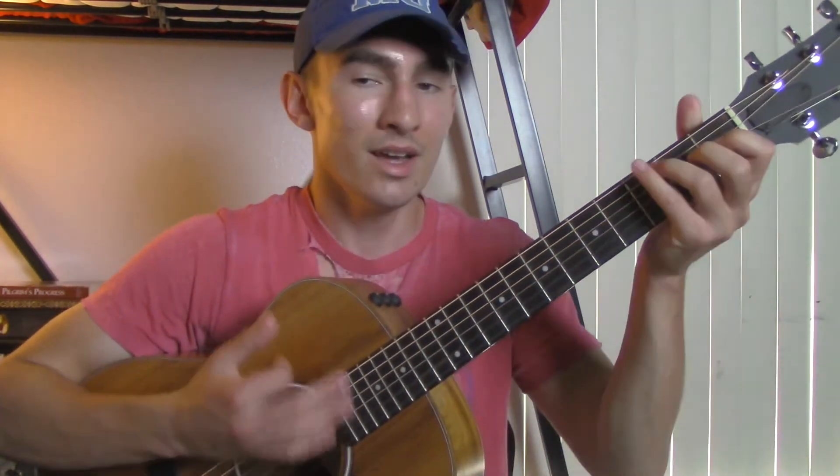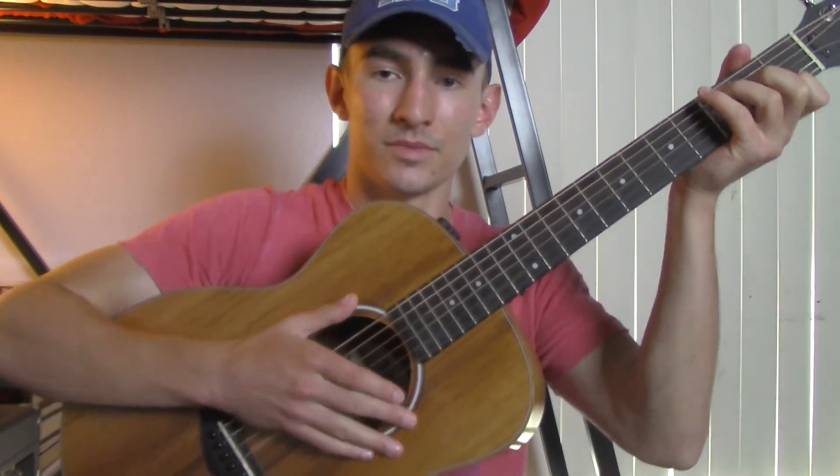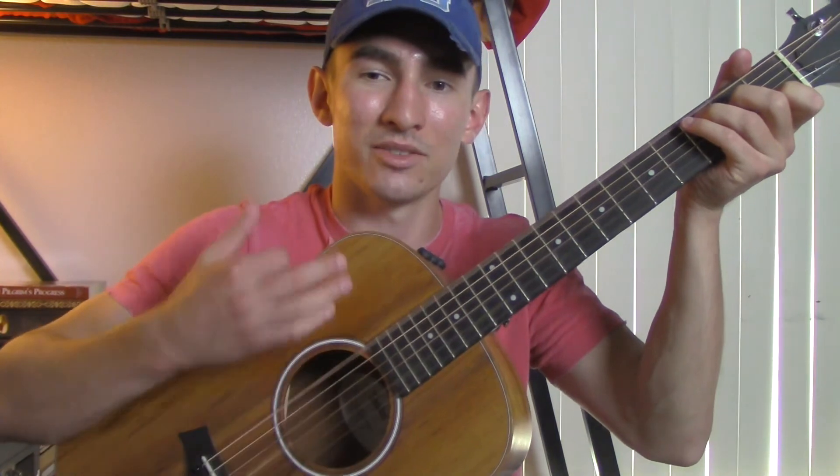That's basically where all the chords are placed in the song. So I'll teach you a really basic strumming pattern you could use now. It's going to be: down, down, up, up, up, down, down, up. So it's down, down, up, up, up, down, down, up. That's a really basic strumming pattern you could use for this song.